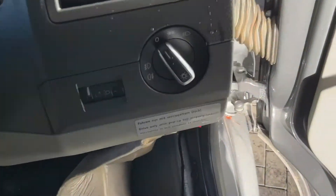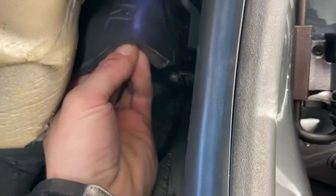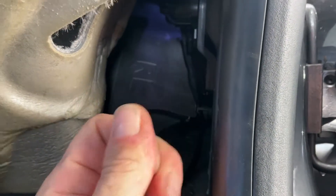Inside underneath the carpet it doesn't seem to be wet — it's a little bit damp but not wet wet. What I believe is getting really soaking wet is this underlay, which goes up the bulkhead and right up the top there. If I put my finger up there, we can see there's a tiny bit of moisture.